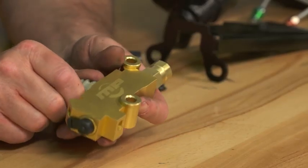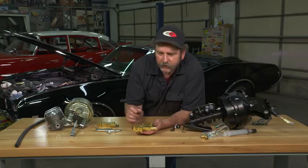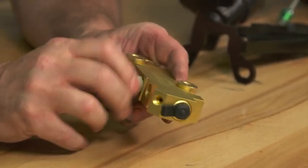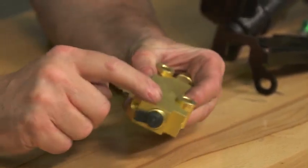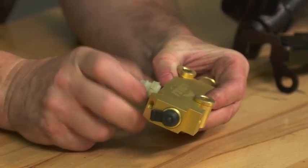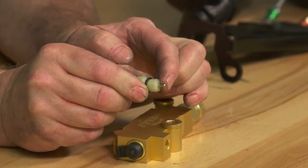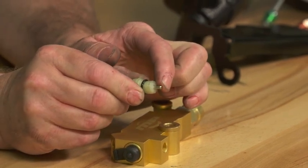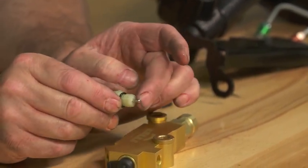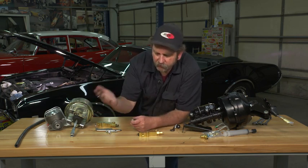In the middle we have what they call the low pressure switch. It's just a rod that has a detent in it. Should the front brakes or the rear brakes lose pressure, that rod will shift from one side to the other — whichever side has low brakes — and it then comes into contact with a steel rod, creating an electric circuit that signals a warning light on your dash to indicate that you have low brake pressure in either your front or rear.